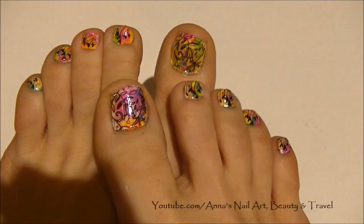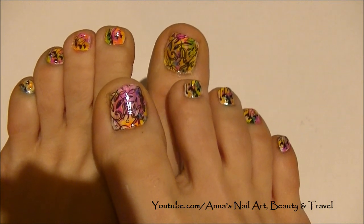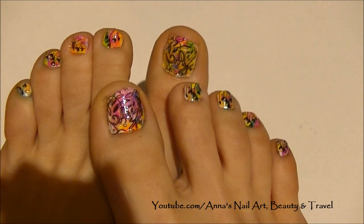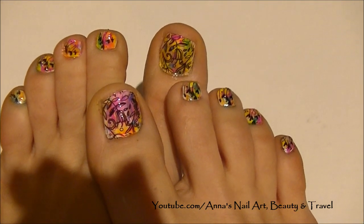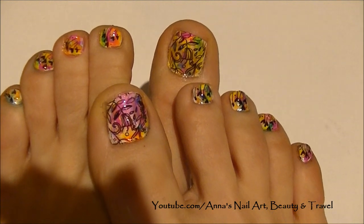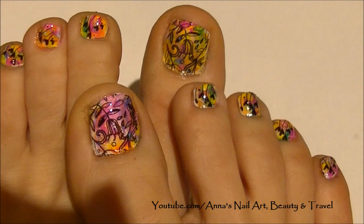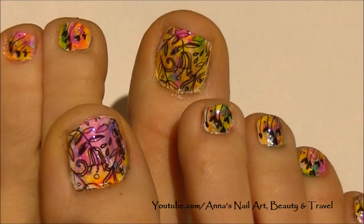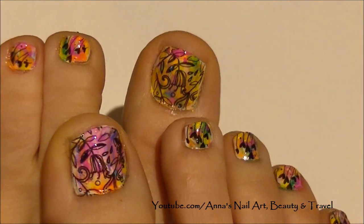Hi everyone, so I've already cleaned up around the cuticles, applied my top coat, and this is what your summer floral stamping design should look like. Thank you so much for watching and subscribing if you have, and don't forget to check out BornPrettyStore.com. I will have all the information in the description bar below. Check out my toenail designs playlists as well, and I will see you all in my next tutorial. Bye for now!